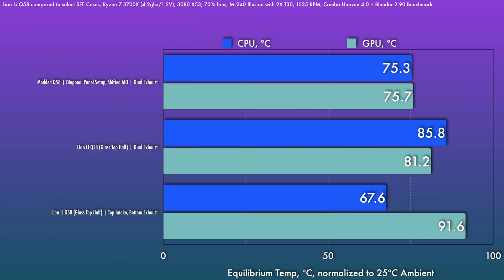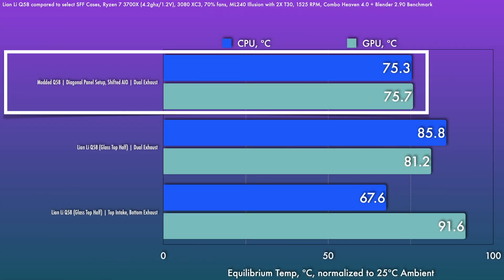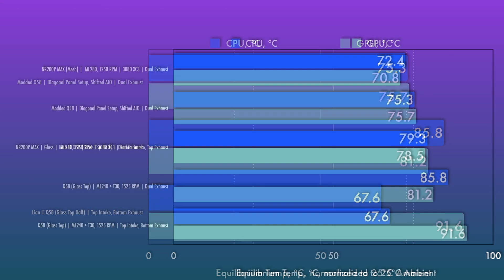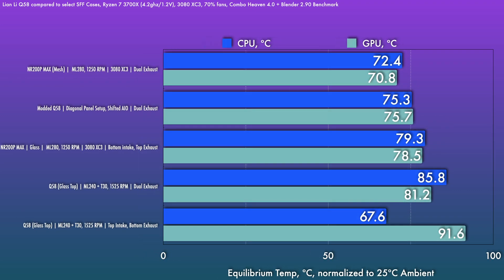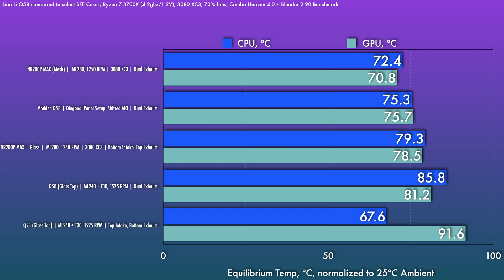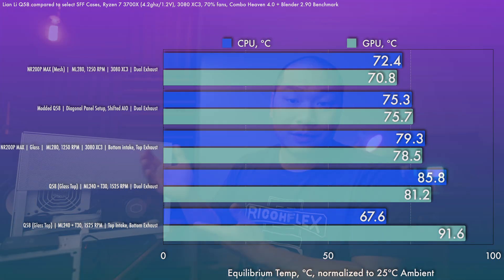With this initial series of changes, that is a pretty serious improvement: six degrees on the GPU and a whopping 10 degrees on the CPU side. That is in fact better than the NR200P Max with glass panel. Whether or not the mesh NR200P Max is comparable here is subjective, but it does get fairly close. The Q58 is a half-mesh, half-glass setup essentially, so landing halfway between those two Max setups does make some sense.